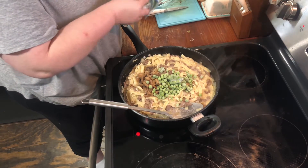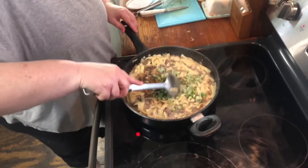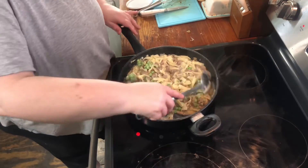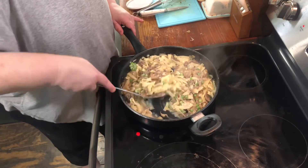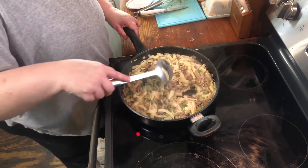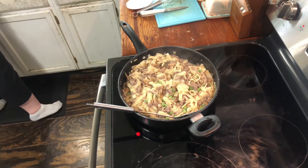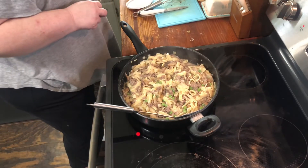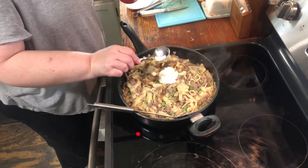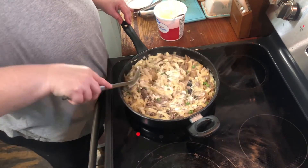You can put the peas in frozen or cook them first — it doesn't matter. They tend to defrost pretty quickly in something heated. My burner is on low. This gives the dish a little bit of color and a little bit of extra veggie. Our last little add-in is a bit of sour cream — you'll need about a quarter of a cup. Stir that in real quick and you're all done. I'm going to salt and pepper this a little bit and it's ready for the family.